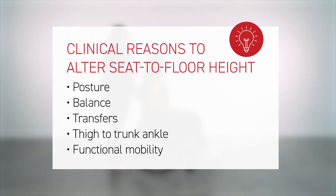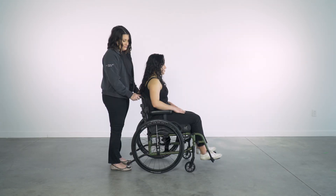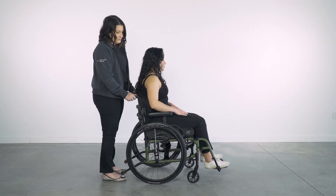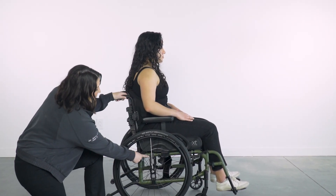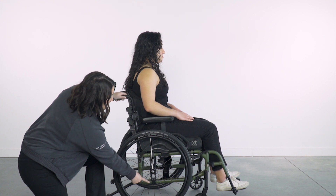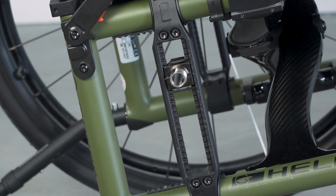Now that we have addressed horizontal placement, let's look at vertical axle adjustability. Vertical axle adjustability determines where the client sits between the rear wheels. It also plays a role in seat slope and seat-to-back angle. The rear wheel is vertically adjusted through the axle plate. Range and incremental adjustments will vary between wheelchair type and style — this wheelchair has 21 options in quarter-inch increments.